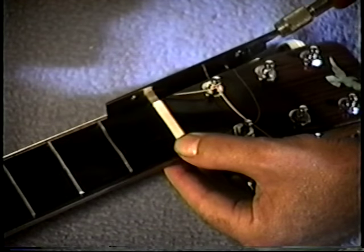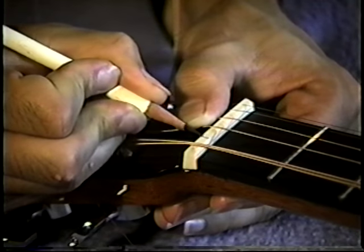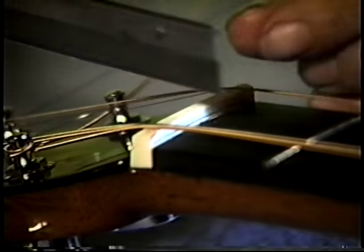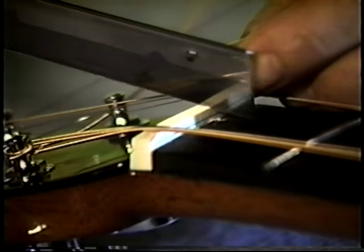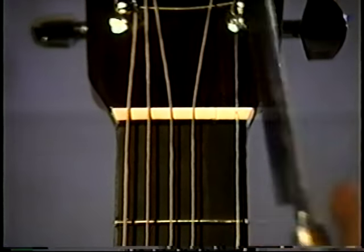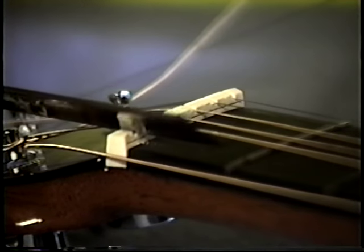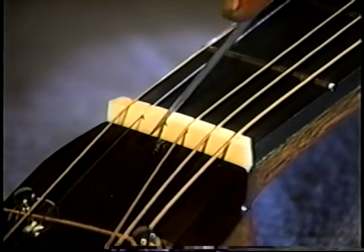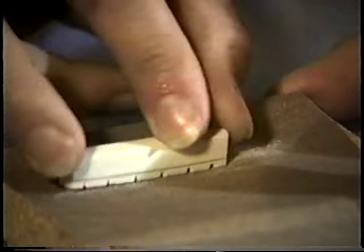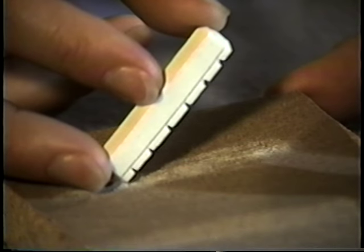We cut the slots with a razor saw; for larger strings we used a rocking motion to enlarge the slots. With the first and sixth strings in position, we placed the remaining strings, measuring their relative positions on the nut but also setting them visually, as using only measured distances would be off due to the different thicknesses of bass and treble strings. We sawed at various angles until strings were seated properly, then continued to file slots until we reached the pencil line. The nut was removed and ground down so the notches were no deeper than half the string diameter — if strings bind in the slot, they may break.